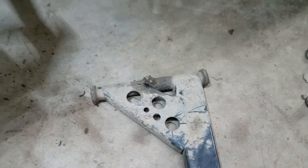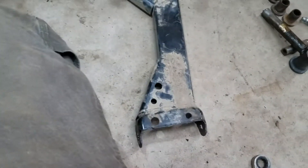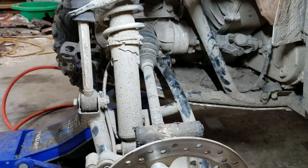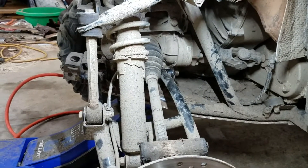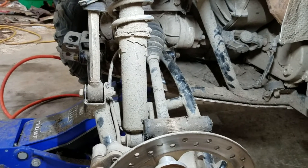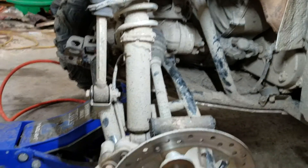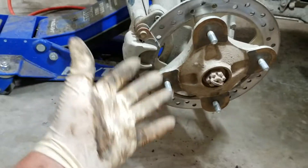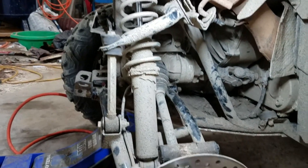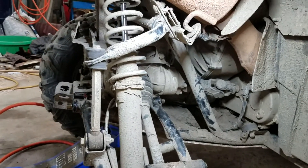Pull those out, put the new ones in, wipe everything down, fresh grease. Reverse what you just saw, put it back in, throw the bolts in but don't snug them yet. Grease everything first. When everything's greased you could even move things up and down, but that requires propping it up. I'm going to leave it loose, grease it, verify, then snug it down.